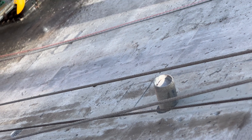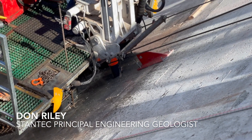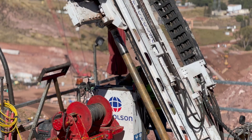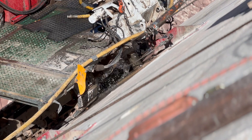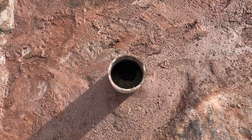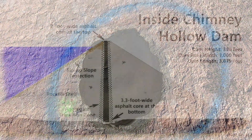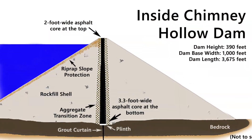Foundation grouting for large dams is a process by which geologic fractures and voids are filled or sealed with a cementitious slurry called grout. The grout is composed of various components, mainly water and cement. You have to inject the grout under pressure into holes that are drilled in order to tighten up your foundation, with the main purpose of decreasing the amount of seepage that goes underneath your dam.